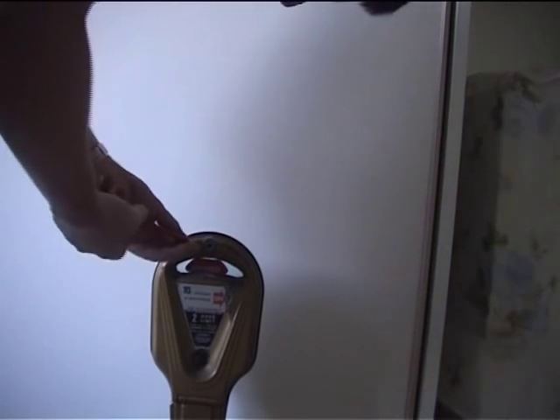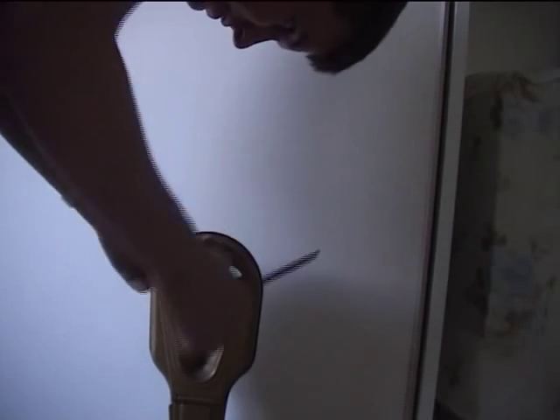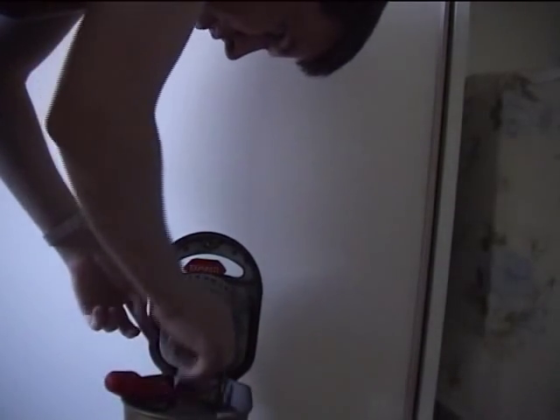With a key, or if the barrel is removed, use a screwdriver to open the parking meter. Extract the meter assembly.